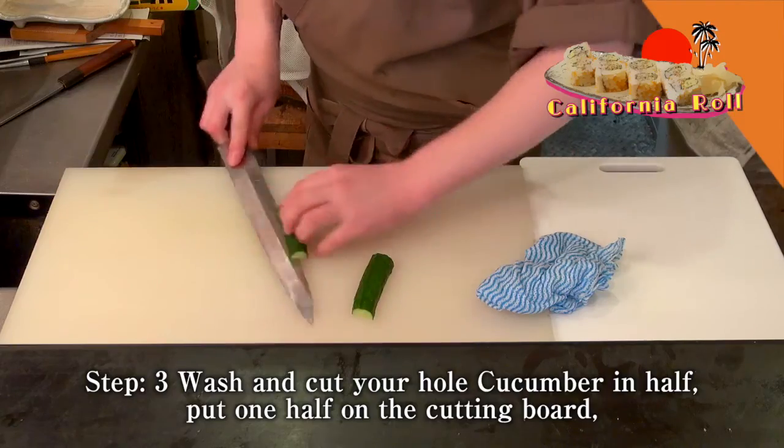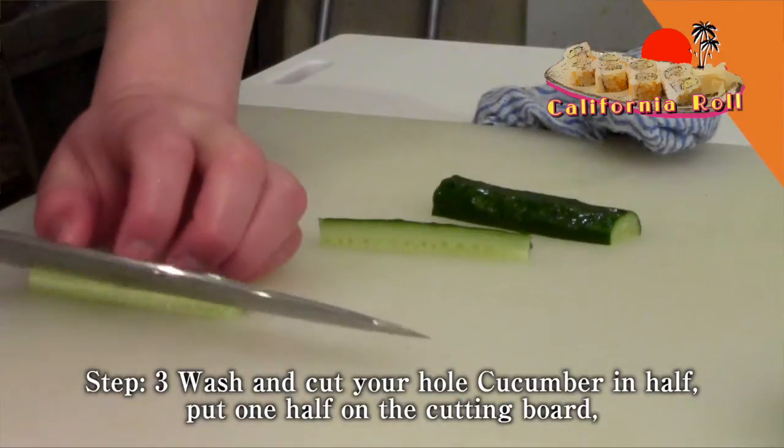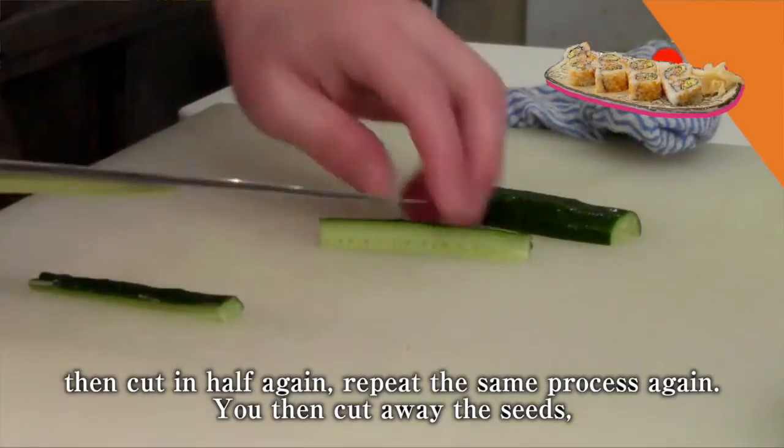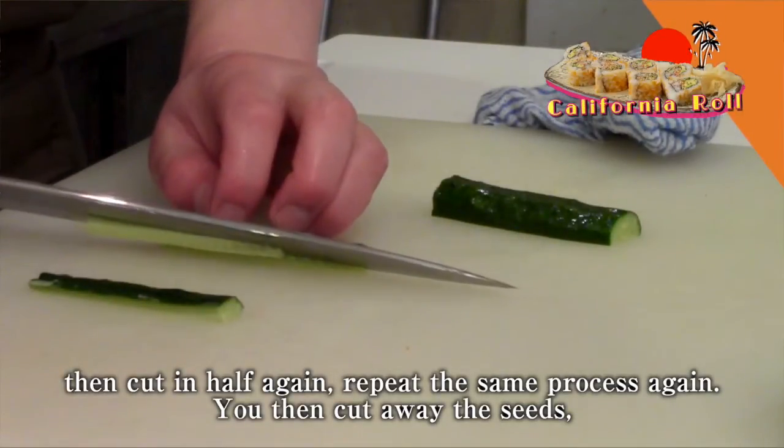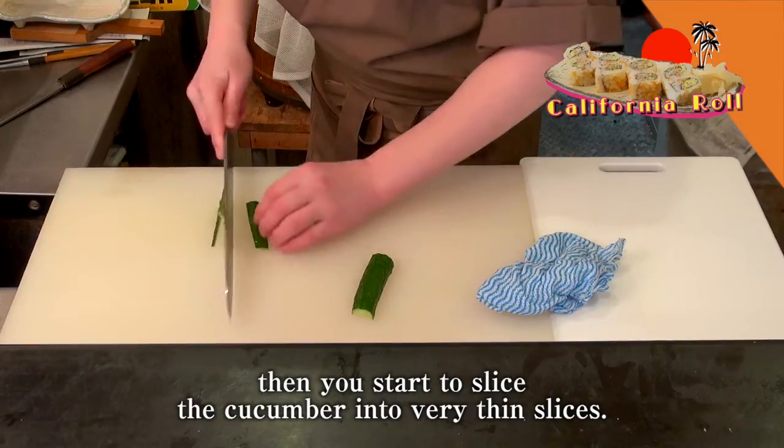Step 3. Wash and cut your whole cucumber in half. Put one half on the cutting board, then cut in half again. Repeat the same process again. You then cut away the seeds, then you start to slice the cucumber into very thin slices.